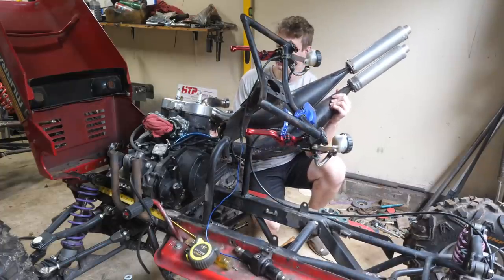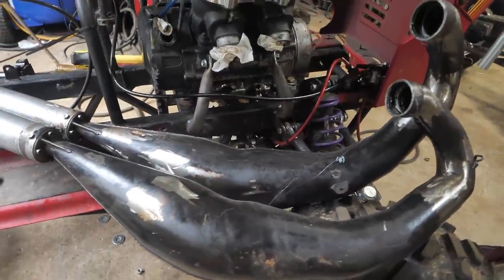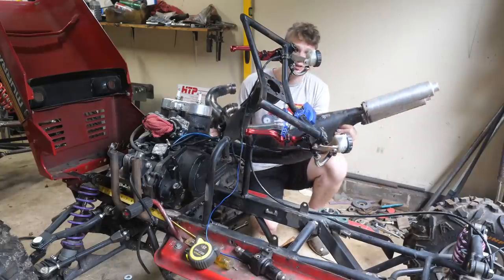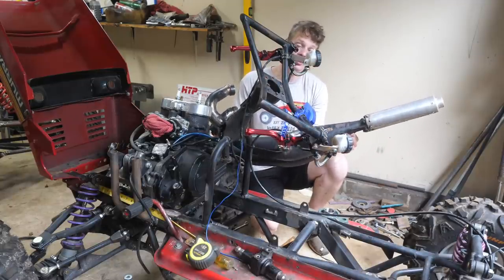While I wait on the steering components, I decided I'm going to try to mount up these pipes. Luckily this won't be as hard as the triple pipes — it's not going to take that many cuts.